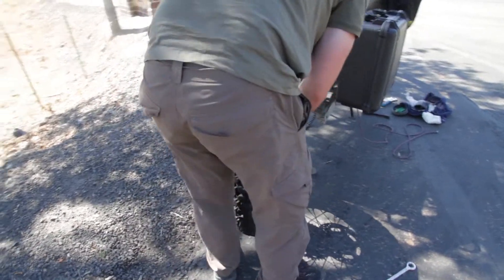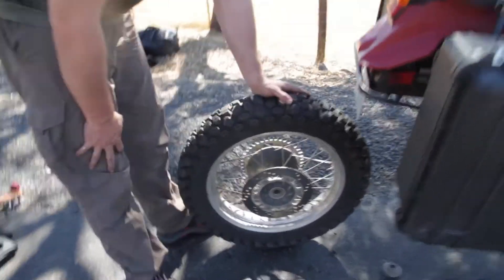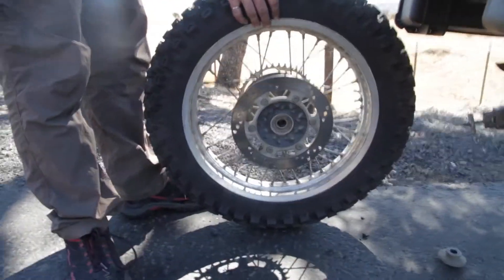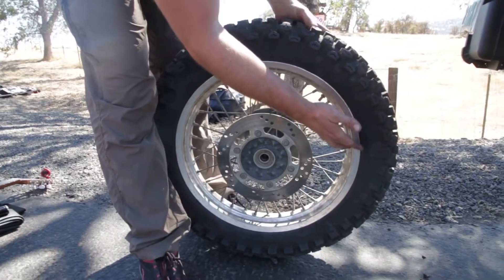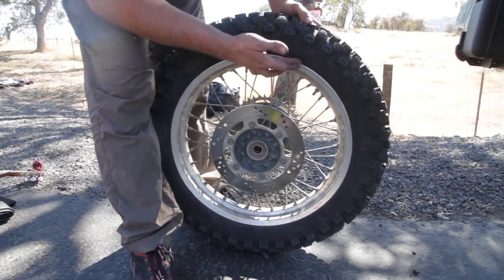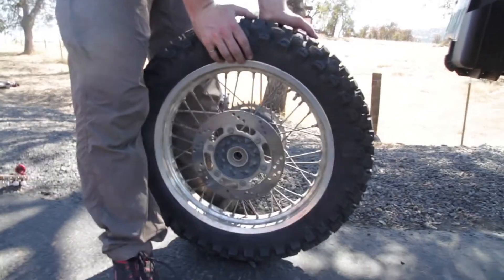So we got the tire all pumped up with the little hand pump. Took us about five minutes. Is the bead completely seated or are we still missing that one small section? A little bit right here. It's pretty much seated. That should probably sort itself out as soon as we put some weight on it.